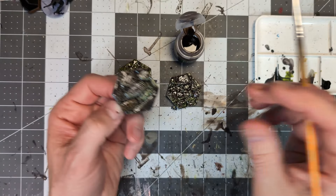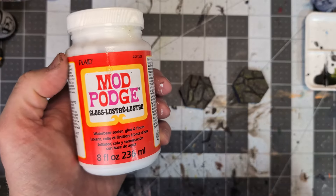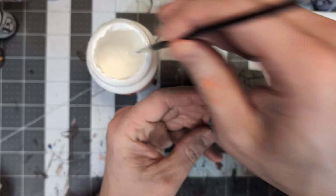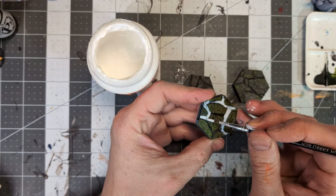Let the wash dry completely, then apply the matte varnish before moving on to this next step. When your varnish is dry, do a liberal application of the glossy Mod Podge to all the crevices of the tiles. Once dry, this will give each of the tiles a slimy wet look in all those crevices, and it really adds to the damp sewer feel of the terrain set.